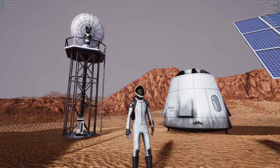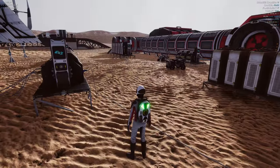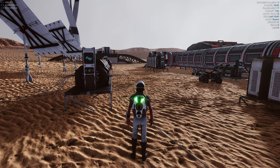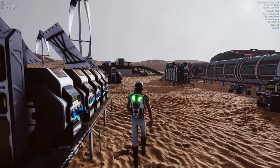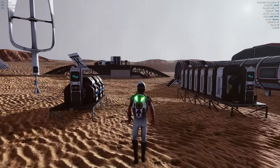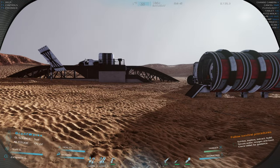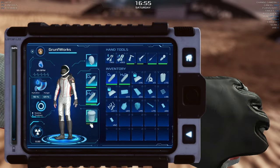Hello my fellow Martians! Today we're gonna do some more wrapping up of tasks, and I want to be primarily focusing on the greenhouse. I do want to pick up my crops, plant some new ones, and prepare everything — because I'm thinking in the next episode I'm probably gonna be building a dome.